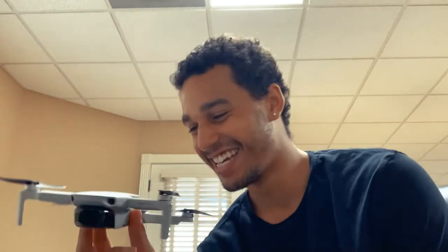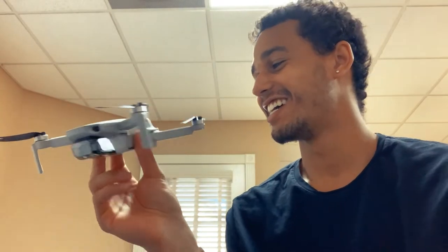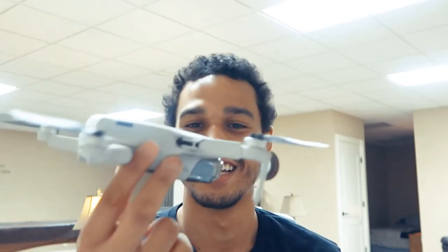This little thing right here — who would have thought I would have had one of these! Alright, so I got the drone unboxed, controller unboxed. I'm gonna put it on the charger for a little bit and then let's go fly this thing — let's get this thing up in the air!